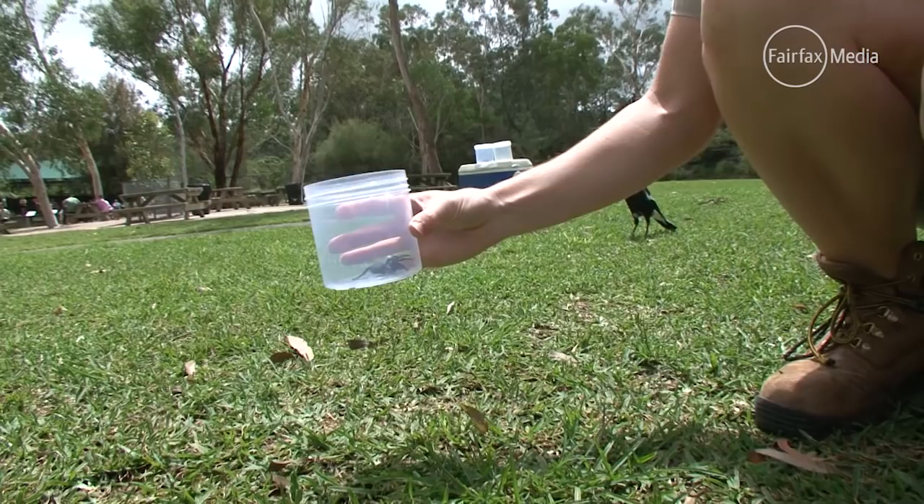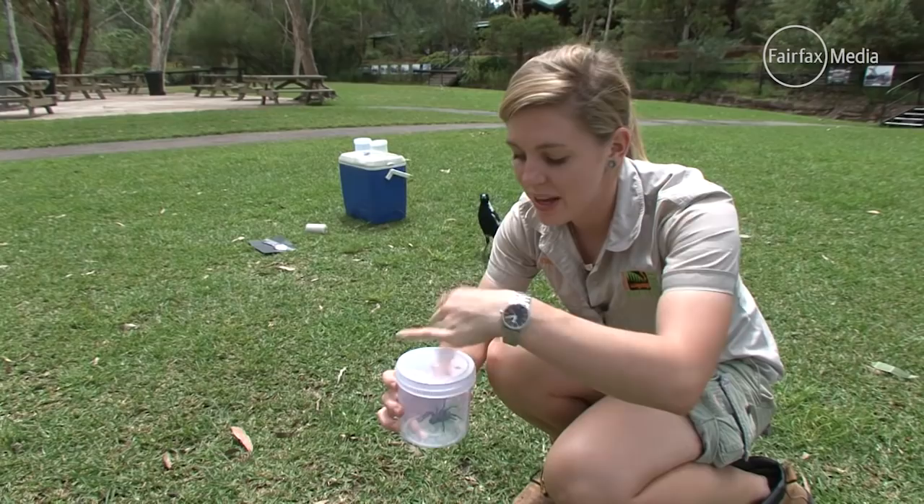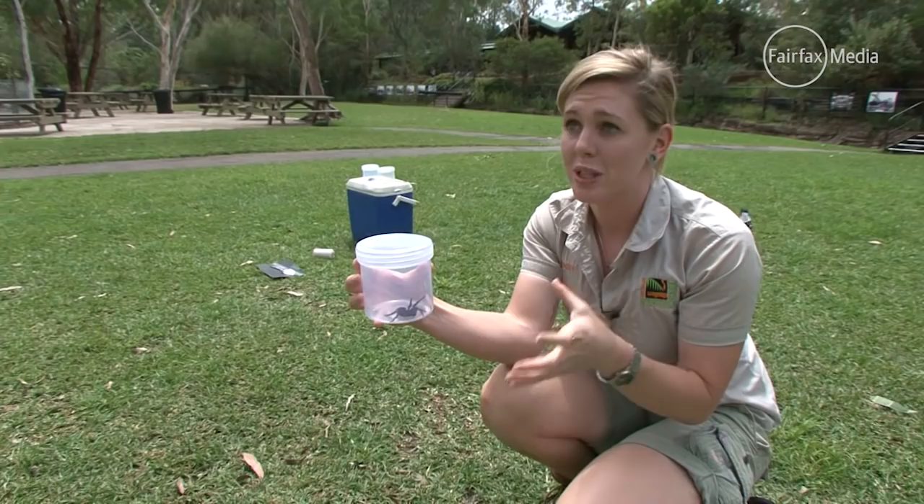They can't jump and can't climb smooth surfaces, so she won't be able to get out of this jar. Then all you do is put the lid on the jar, and once you've got her in the jar, what we actually need when you hand them in is some damp soil in the bottom of the jar. We need her to survive, and funnel webs need moisture.